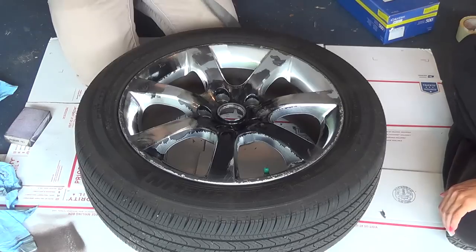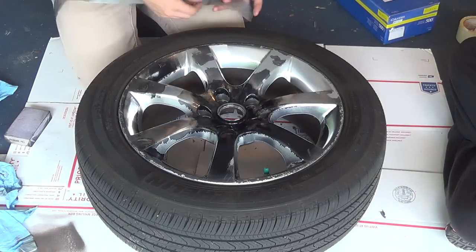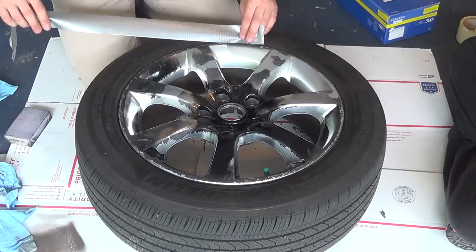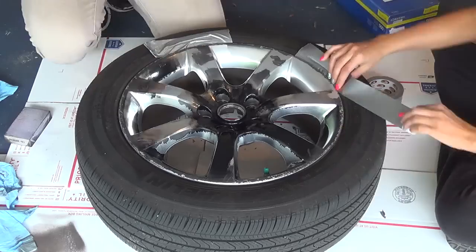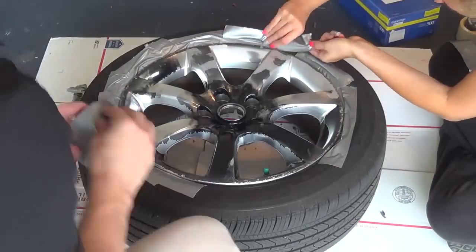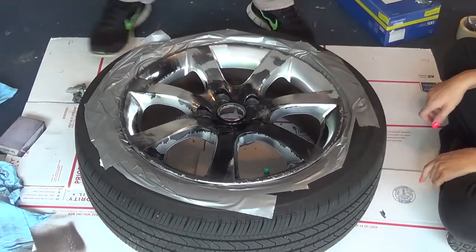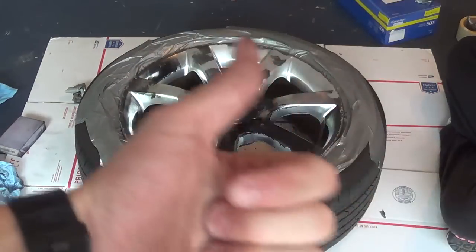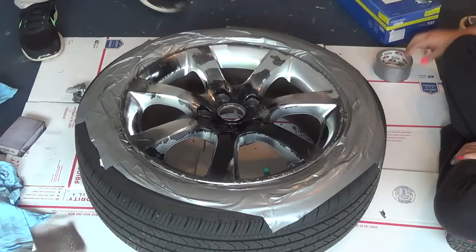We're going to use some duct tape to mask off the wheel and tire. We've got our tire masked off, and now we're going to start spraying.